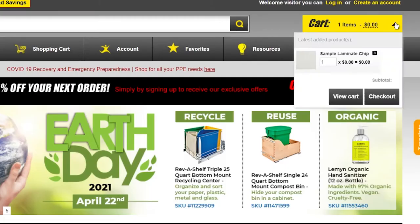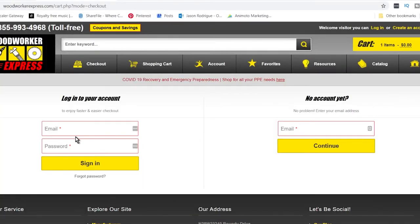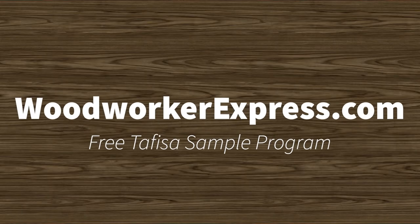Finally, add the sample to your cart and then check out. Be sure to sign in or create your account. Easy as that — the free sample is on its way.